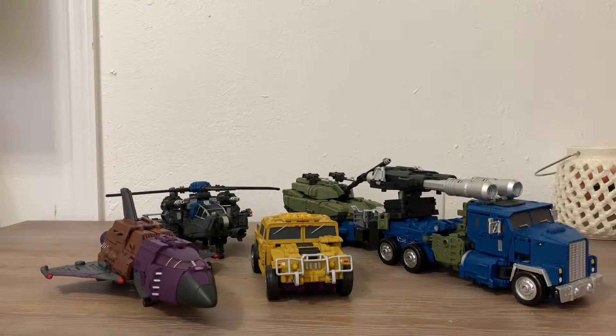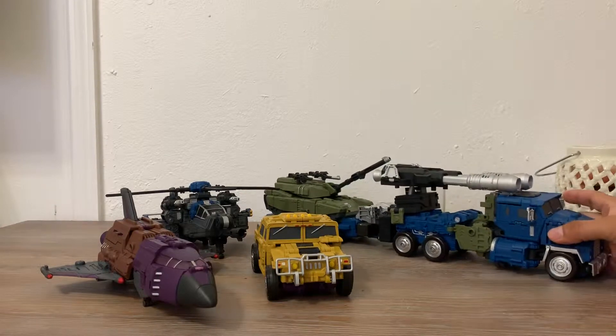Hey everybody, how's it going? This is Katsuya again. Today, as promised, I want to show the vehicle modes of this Warbotron Jimbo Bruticus — of course this is a knockoff of the Warbotron, they're oversized, you guys know that already. I just wanted to show you the vehicle modes of all of them after the customized paint and stuff, like in the previous video. Let's just not make this video too long.